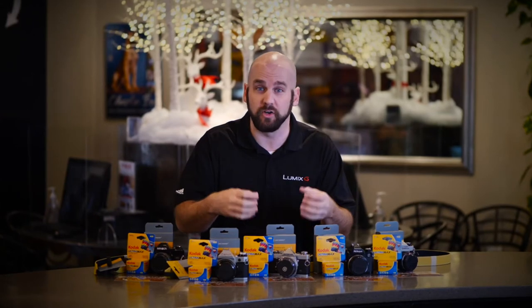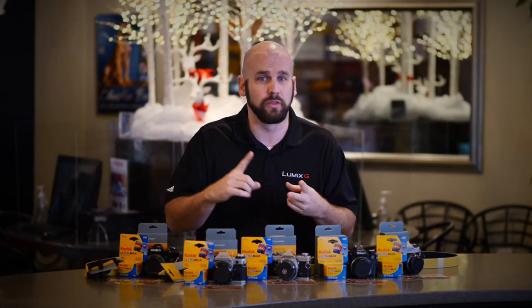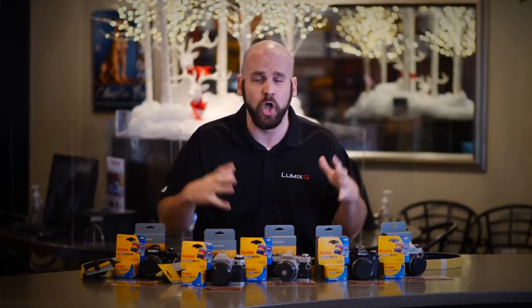The 35mm — these are reconditioned 35mm film cameras. We've put together the bundle. We've got the film, the processing, the strap, and the cleaning kit, all ready to go.